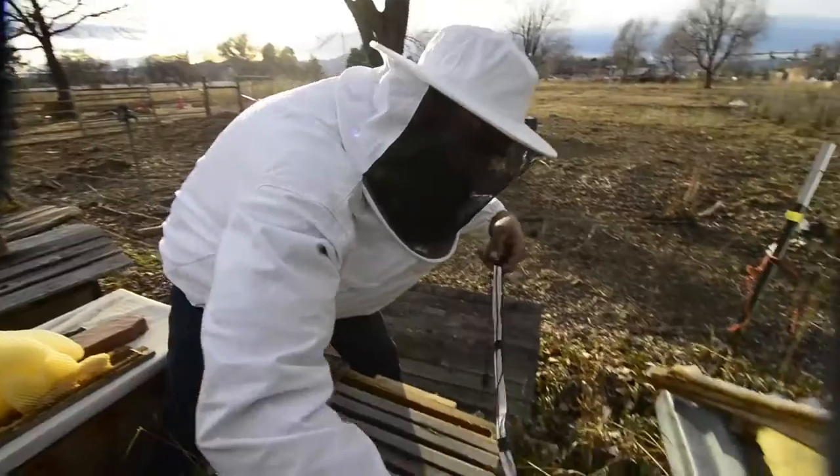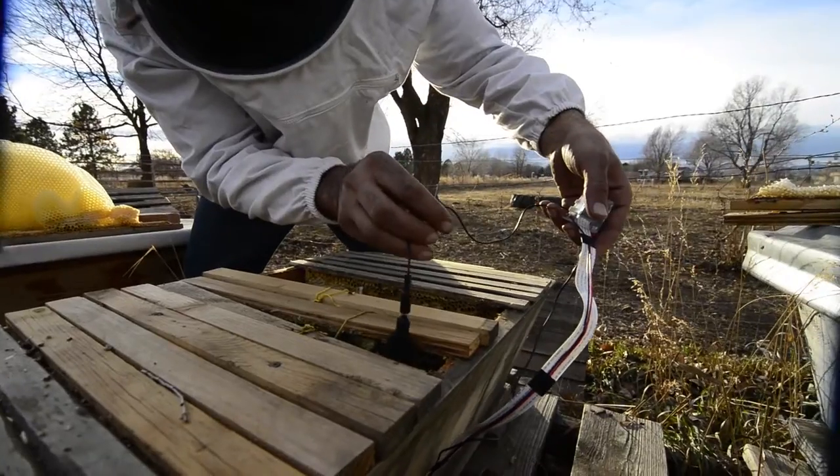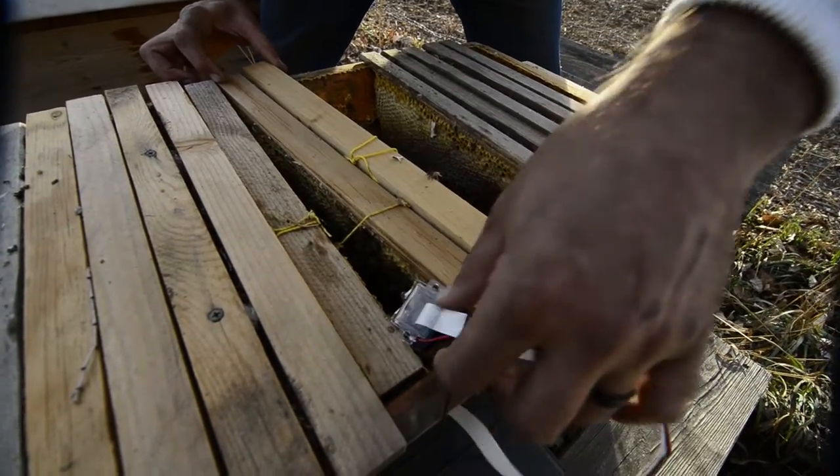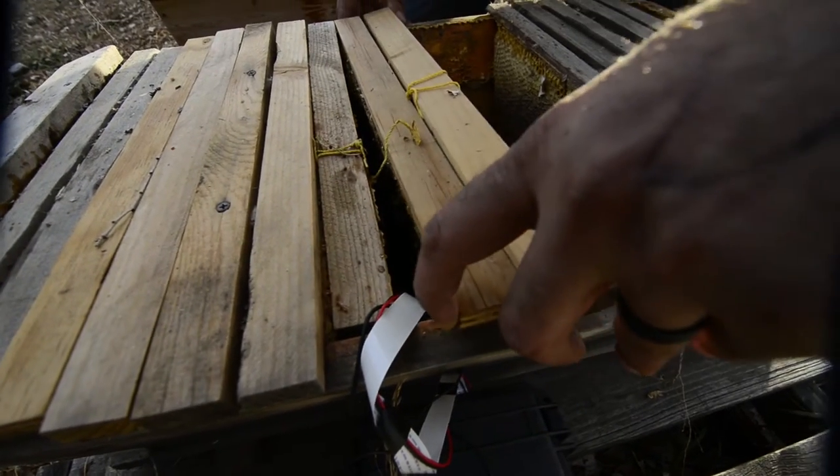If your hive has wax moss, varroa mites, is about to swarm, or is abnormal in any way, this information is crucial to the project and we would love to send you a kit so you can join the program.